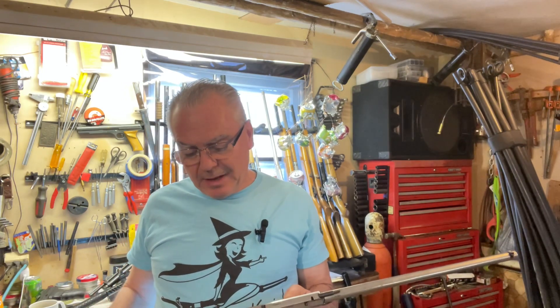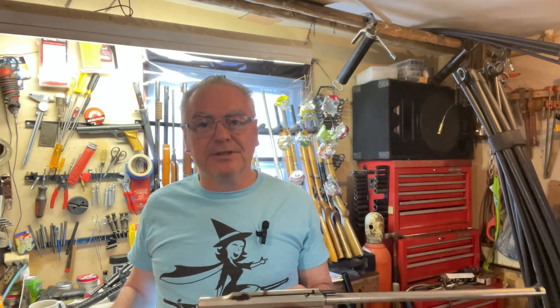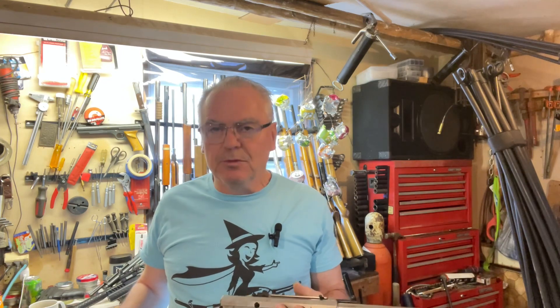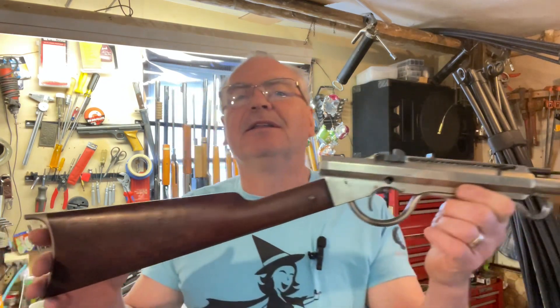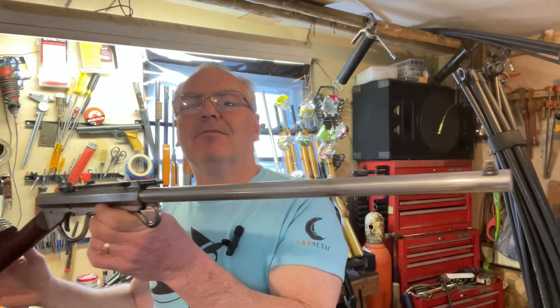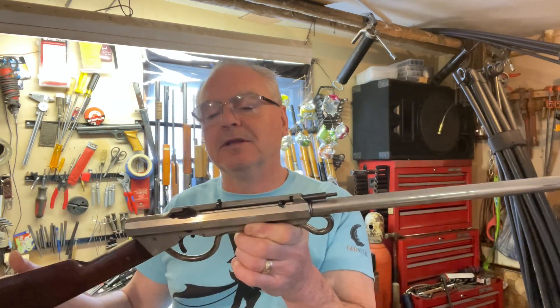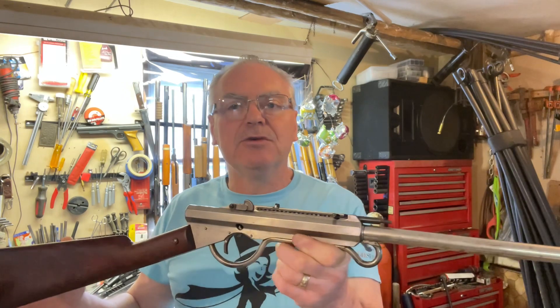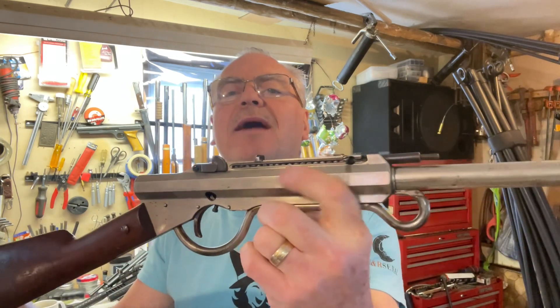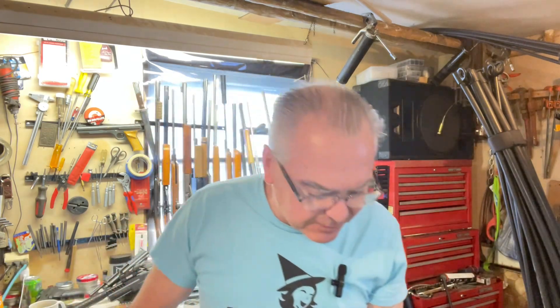This one is probably the oldest air rifle that I have at the moment. It's not really a rifle, it's a smoothbore. This is the Quackenbush No. 4, and it shoots .22 caliber round balls. If you look right there, you can see the magazine full of .22 caliber round balls.